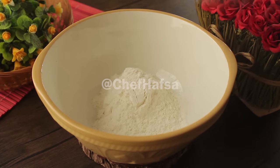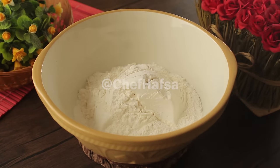Now we will add 3 cups of flour and 50 grams of butter or margarine, and mix it well with the yeast mixture.